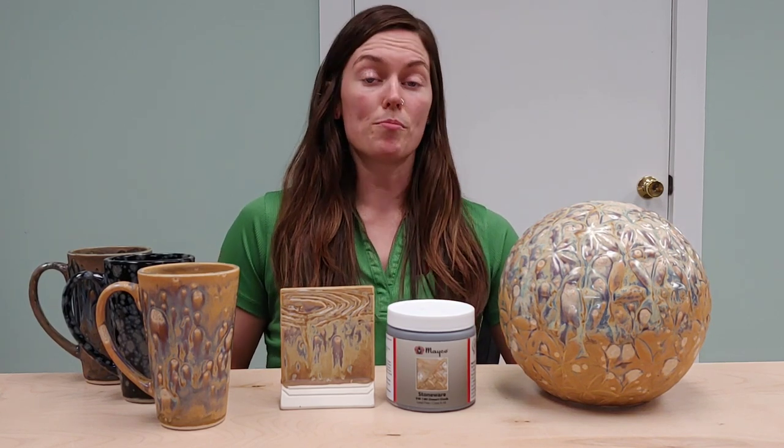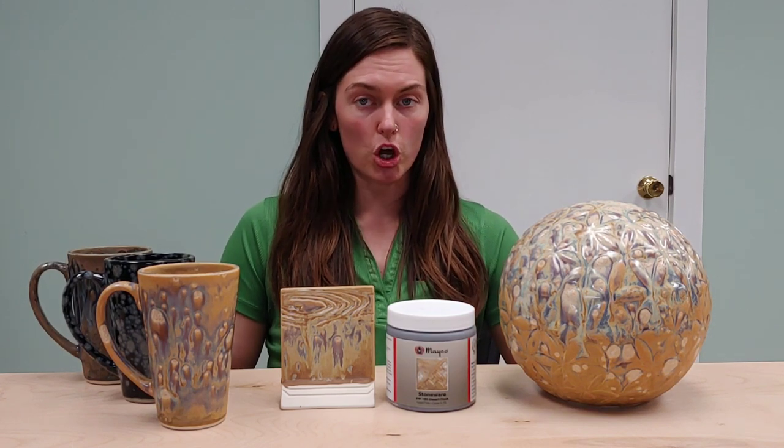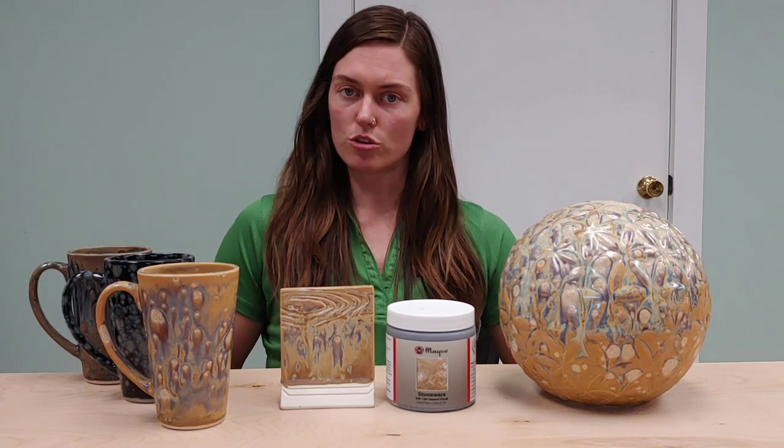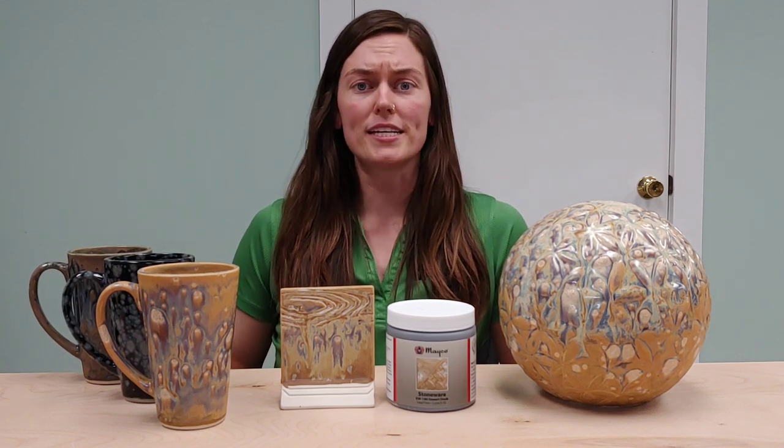I would recommend applying the glaze nice and heavy, making sure you're allowing the coats to dry in between each coat, making sure there's lots of crystals in your coats when you're applying them. That's how you're going to achieve that gloss variation that happens with this glaze.